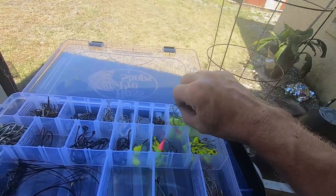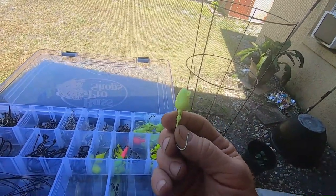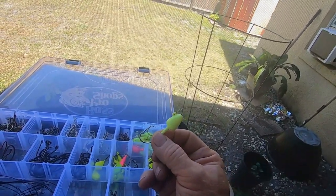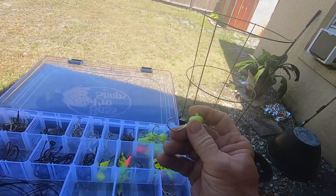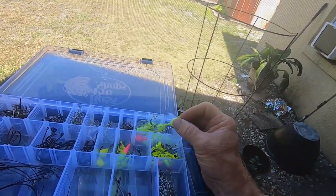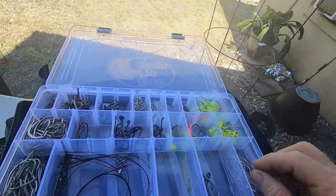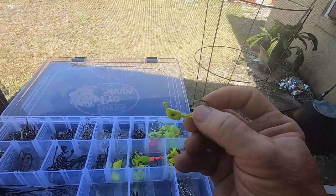Then I have my other ones which are heavier — these are half ounce sinkers. I use these over the reefs for mangrove snapper and grouper. The bigger mangrove snapper — you can put live bait on there, dead bait, or cut bait, and they're good for dropping down especially when the current's a little bit rough.